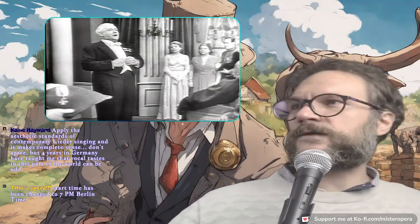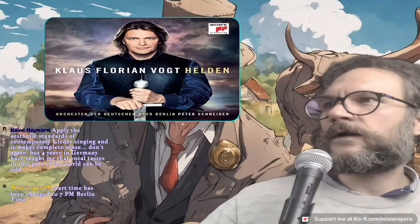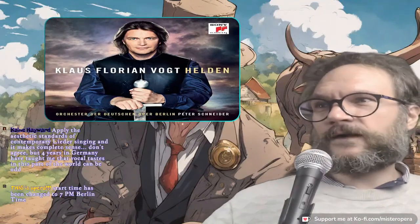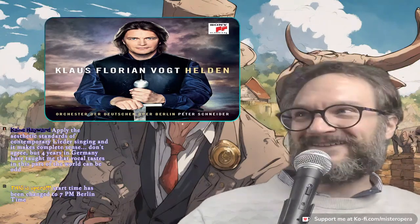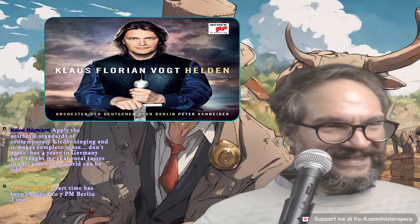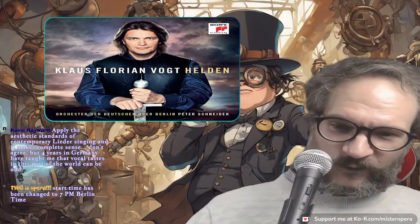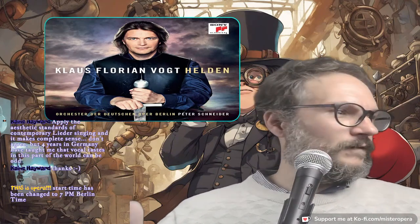Oh hi Cain, welcome to Mr. Opera — I think this is the first time you've stopped in, so welcome! I hope I'm not getting myself cancelled here, Cain. So you better stand up for me if anyone's saying how mean I was to Klaus here. And I still have to point out — I'm talking about someone way more successful than me, and it's a bad look in some ways. I understand.